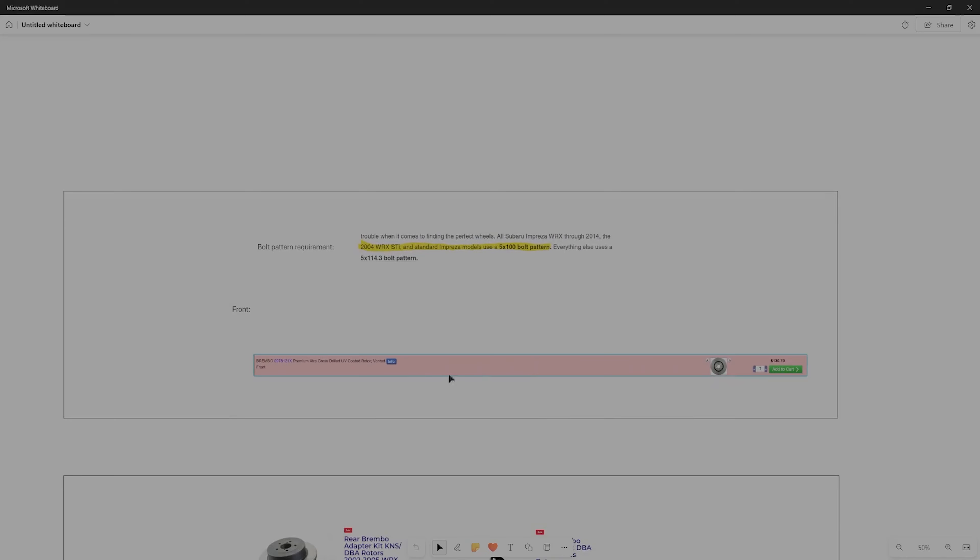This is the rotor I actually purchased on Rock Auto. I'm pretty sure this is the exact same one that was originally on an STI.